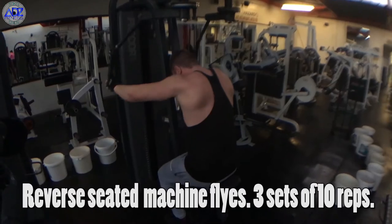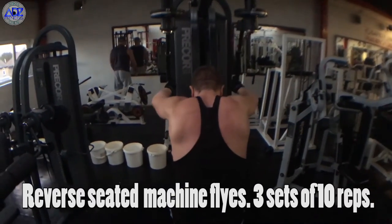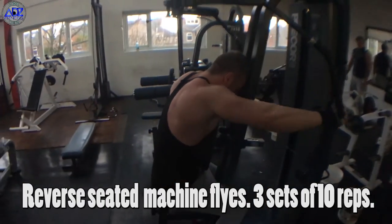Finally we're on to reverse machine flies. This is a great finisher for the shoulders and allows you to utilise drop sets to really get a good burn. I do this exercise with my palms facing outwards on the grip, but that's just because I feel it gives me a better contraction. Again, it's all down to personal preference.